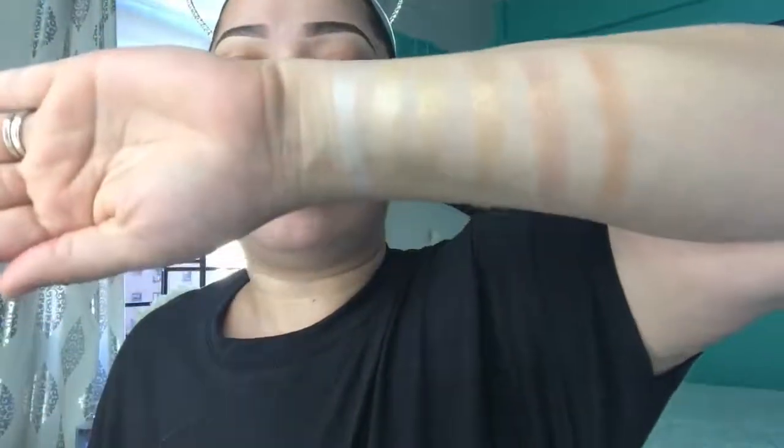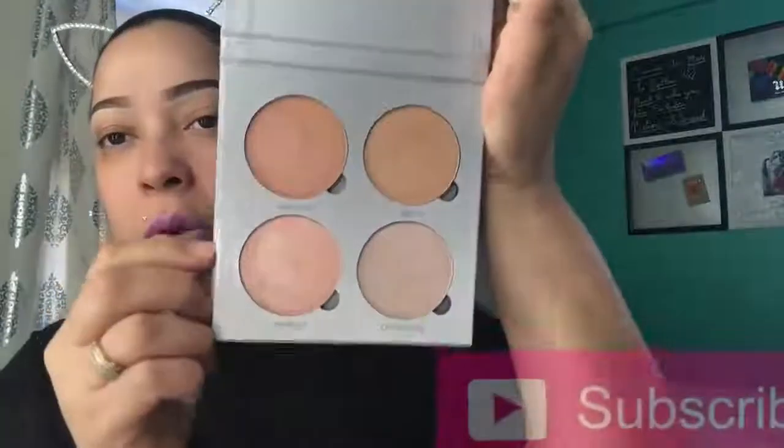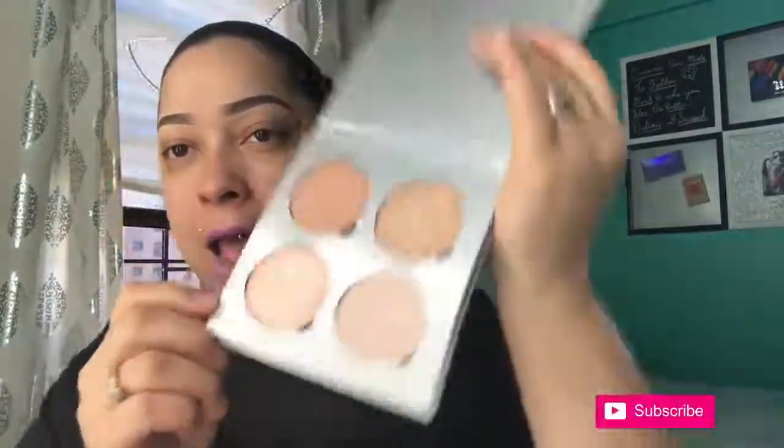These are pretty good — they are pretty gold, faintly different, not really different. They're pretty though. And that, my friends, is the Anastasia Beverly Hills Glow Kit Holiday 2016. Next we have the Anastasia Beverly Hills Gleam Glow Kit — this is what it looks like, and we are going to go ahead and swatch that.